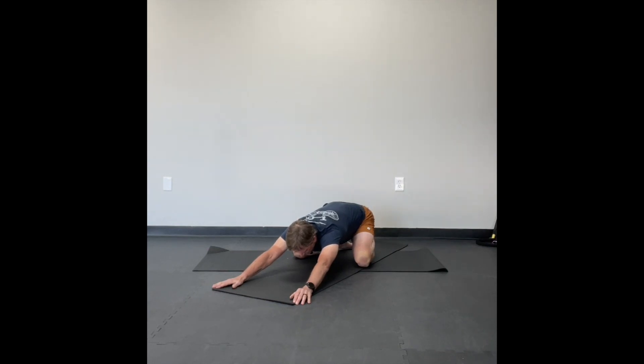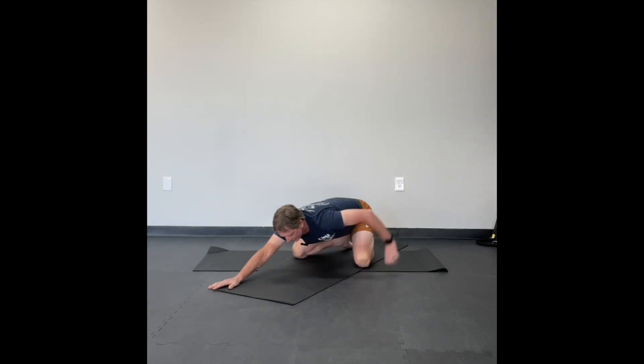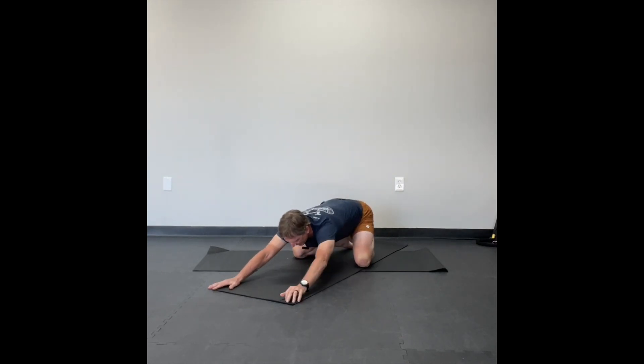Once you feel like you've got your butt back as far as it's going to go, you can start working on flattening your back or reaching your arms out. Inhaling into your belly, exhaling, reaching and flattening your back. My hips are actually coming up so that my back is getting flatter.